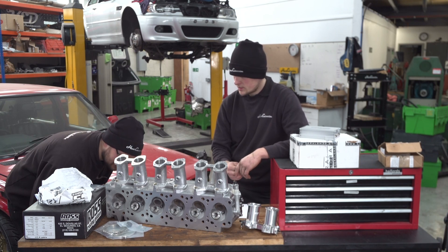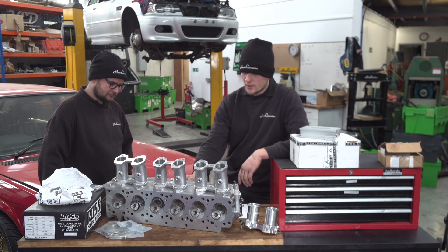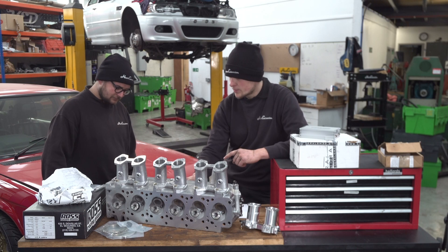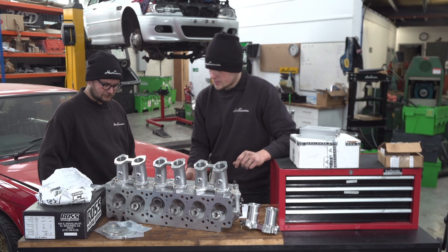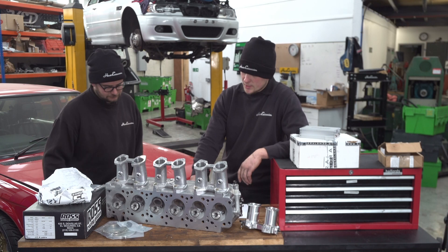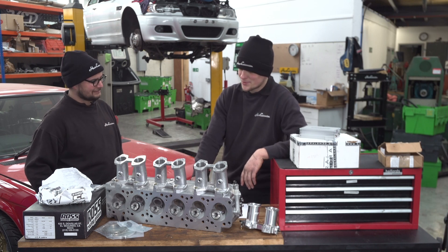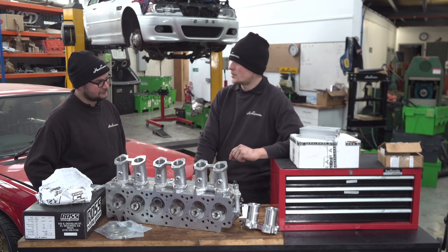Valve adjustment on these is via an eccentric lobe on the end with a little hole in it — you slack off the nut, rotate the eccentric lobe until you've got your desired valve clearance. The spray bar is also upgraded — dual chamber, I believe. The camshaft is not standard either; it's a 290-degree camshaft. Paired with the bottom end, it's going to be lovely.